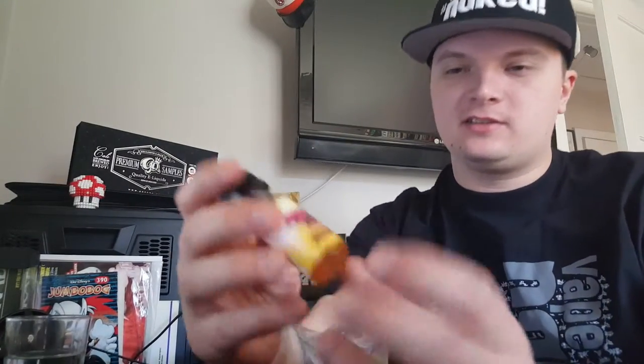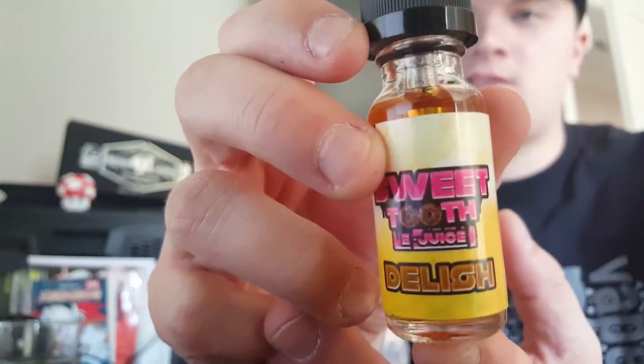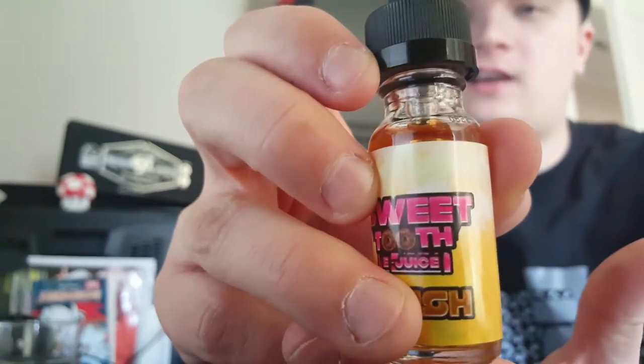Overall, I'll give this eJuice 3 out of 10. It's a very bad eJuice. I don't have any more to say about it. It's Sweet Tooth eJuice — that's the company — and the flavor is called Delish.